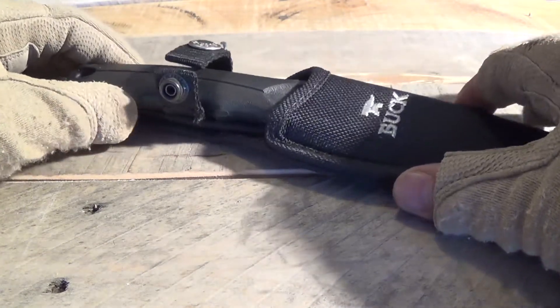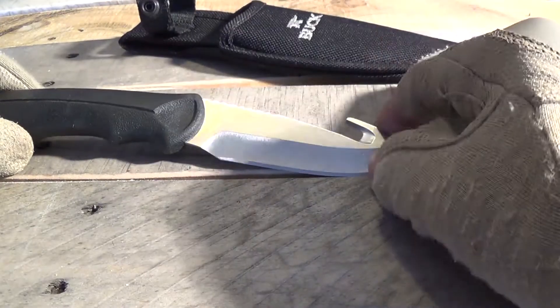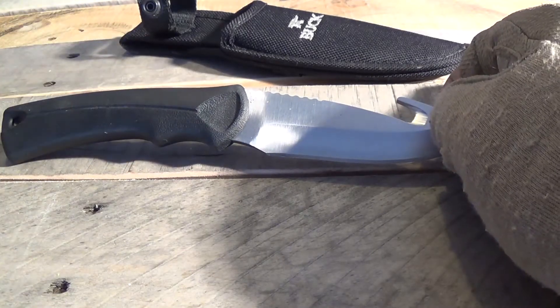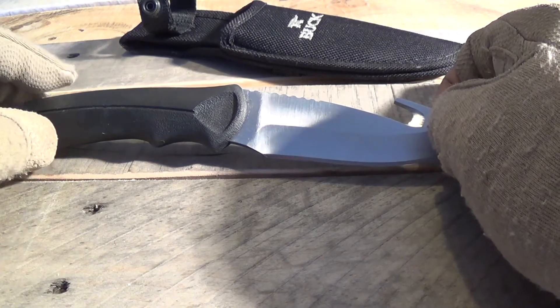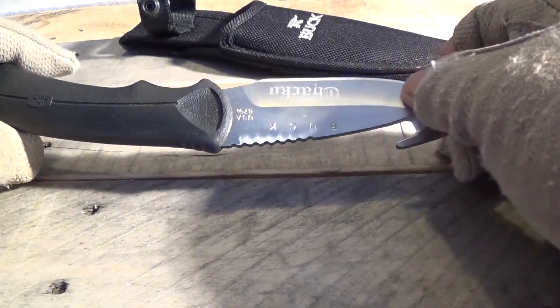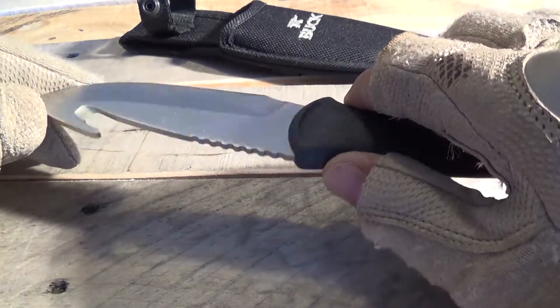This knife is pretty large and it's a skinner knife. The handle is made of a plastic rubber-like material — I'm not sure exactly what Buck calls it, I think it's Alcorine rubber. It does have a satin finish and it is 420 HC stainless steel, for those of you that are interested in the actual steel that these blades are made of.